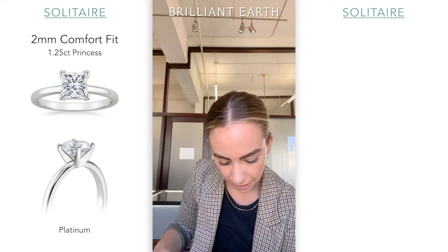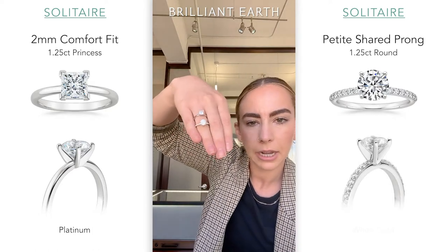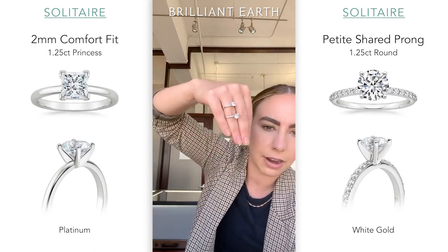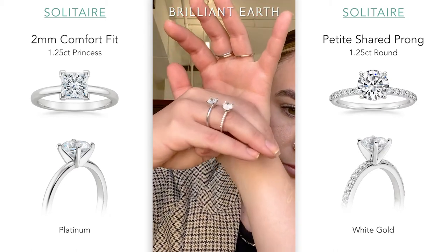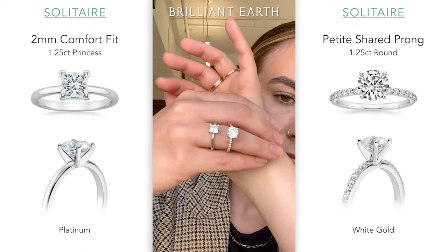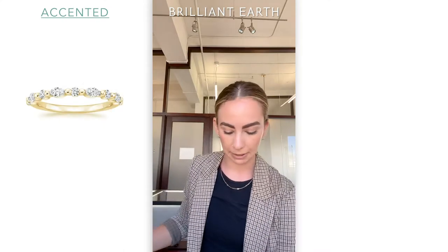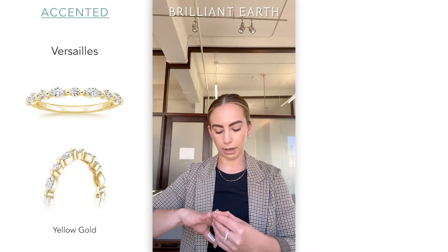Something like the petite shared prong I have right here — most people tend to get it in white gold as opposed to platinum, just because white gold tends to sometimes be a little bit more sturdy for tiny, tiny diamond accents. That would be a slight recommendation there, but once again it is based on personal preference. Next I have the Versailles — this is one of the most popular wedding bands. People very much tend to debate between white gold and yellow gold on this one, so I have both for us to look at.